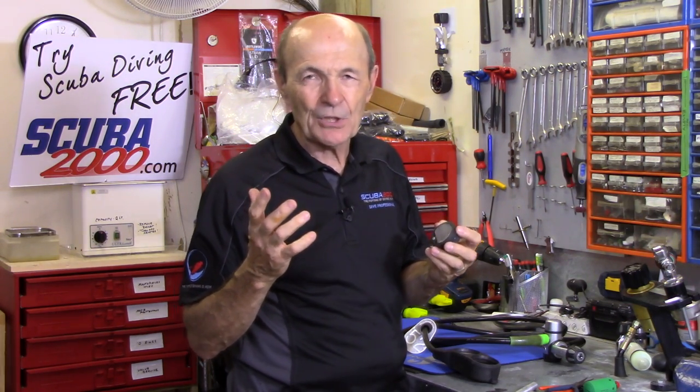Hey Divers, Ali Pierce, Scuba Tech Tips. This is my serious face because this is not a good news tech tip. Not all tech tips are good news. This is a bad news tech tip because your dive computer just flooded.